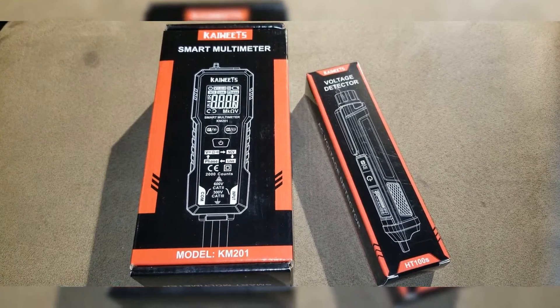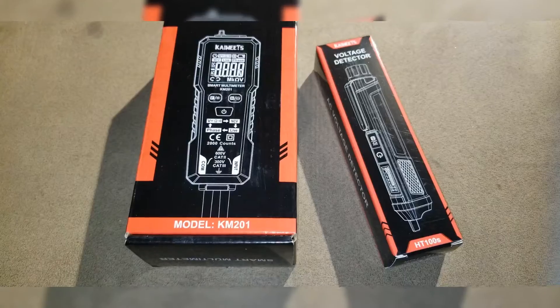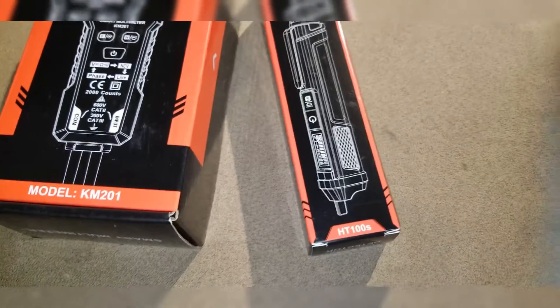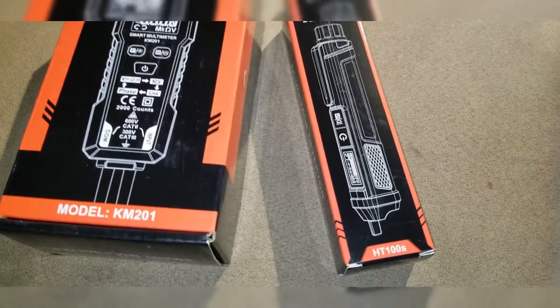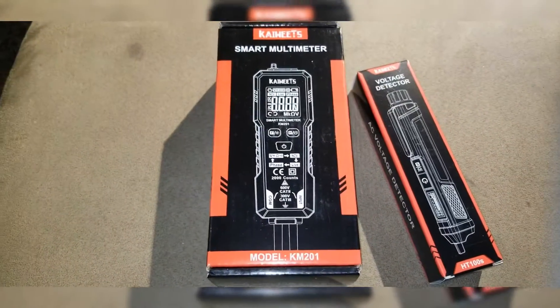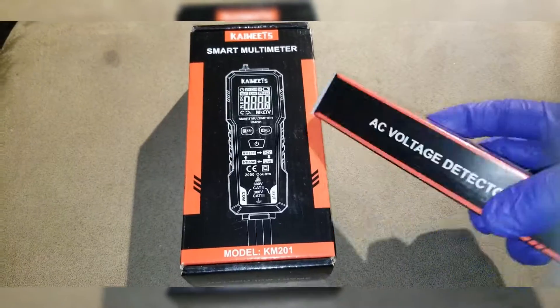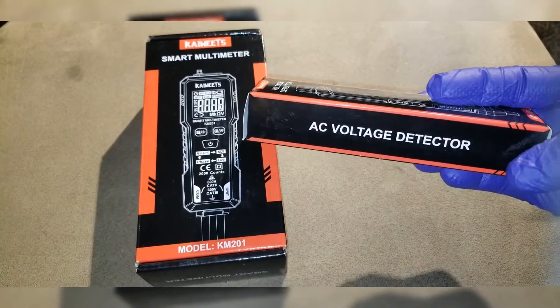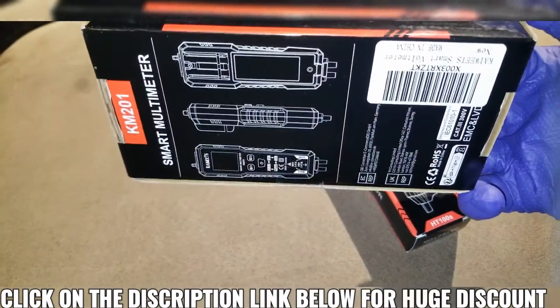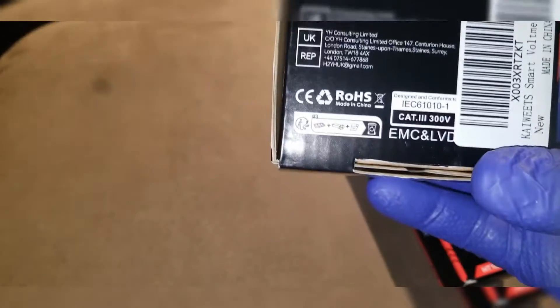Coming live from the command center of JW Solar USA. In today's video we have the Kiewitz smart multimeter model number KM-201, and we have the voltage detector the HT-100S. These are from Kiewitz — they sent us for review. I want you to take a look and see how this equipment is going to work for solar and home use, for off-grid and grid people. It seems like it's a nice build.